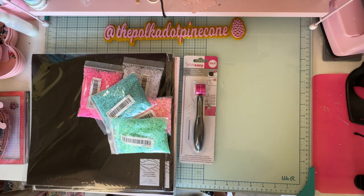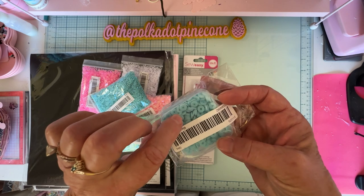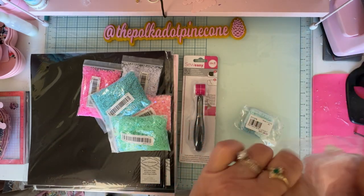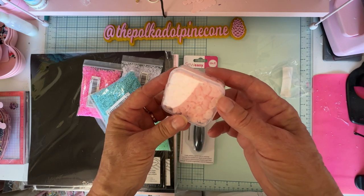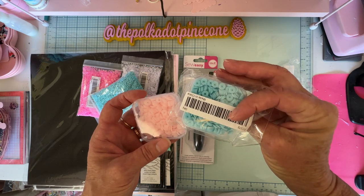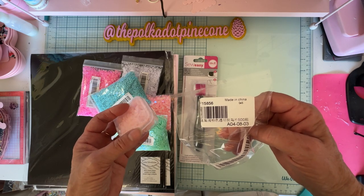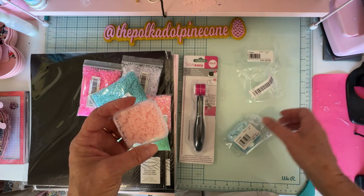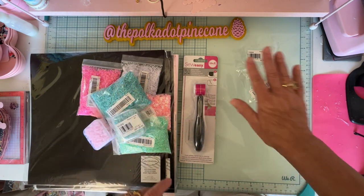And then I also had these in here, which are some hasty beads but they're real pale and kind of more see-through looking. Like look at this pink one — look how pretty that is, really pretty. I had the blue, the pink, and the blue — this one's called sky, this one was called pink light or something like that. Anyway, that's the little haul that I found that I didn't even remember I had.